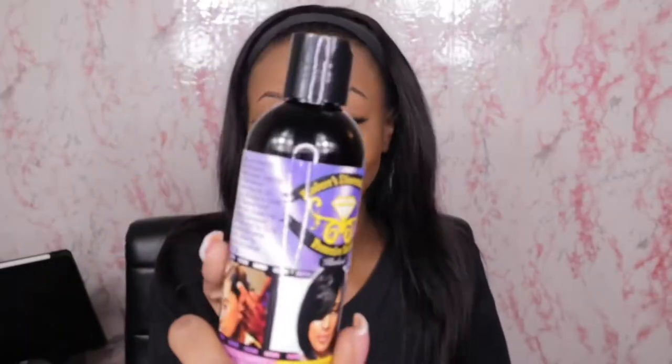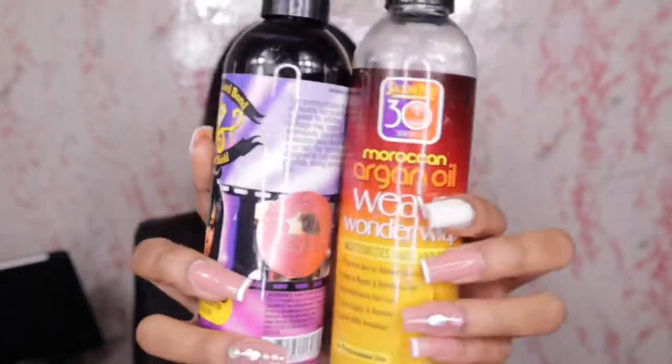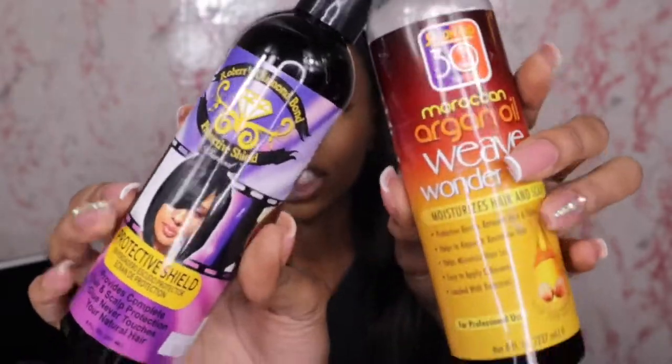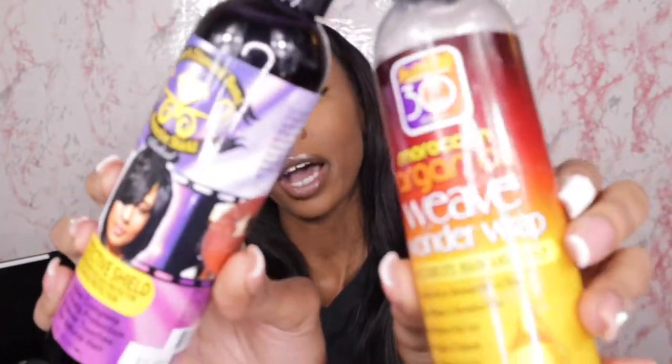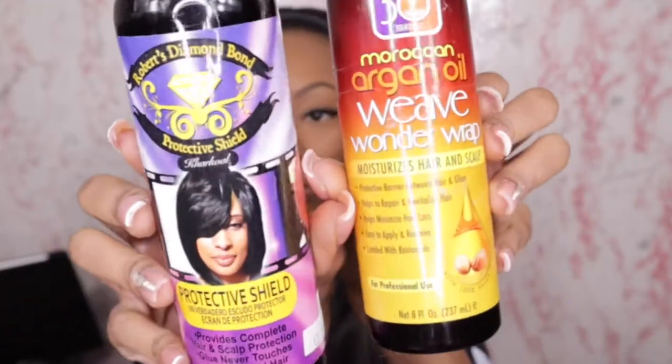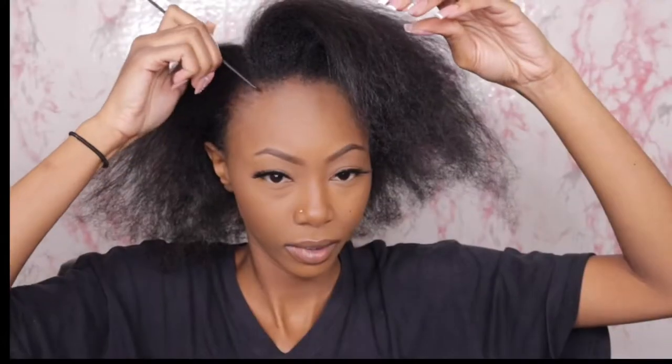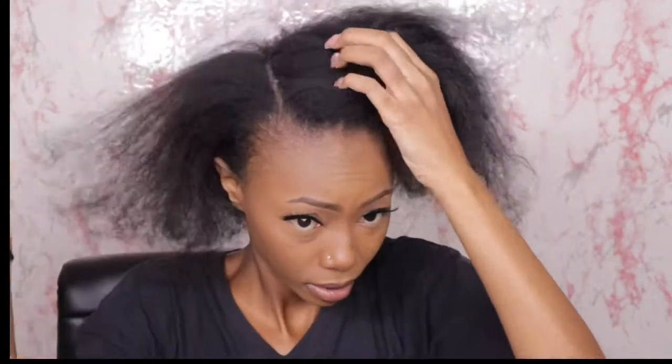For glue protection, please do not do a quick weave install without using these products. In my personal opinion, this is what has saved and protected my hair when I wear quick weaves. It's a protective shield — a liquid cap — that acts as a barrier between your hair and the glue.